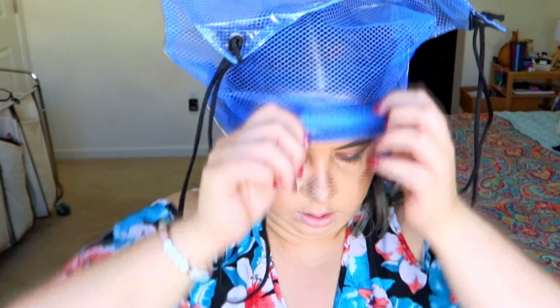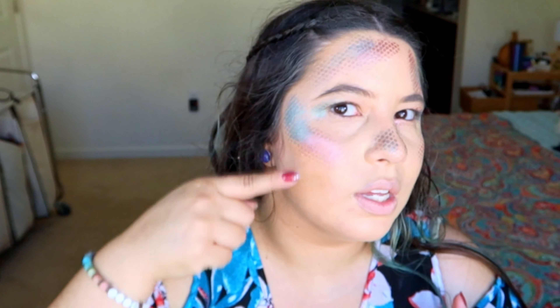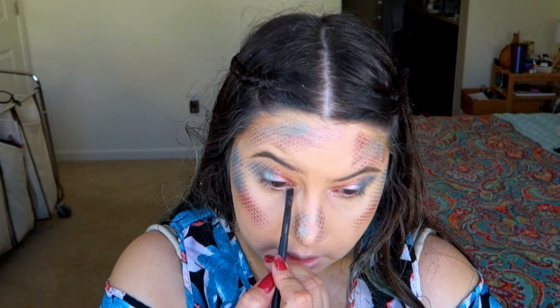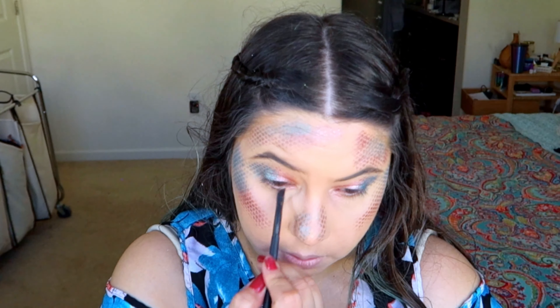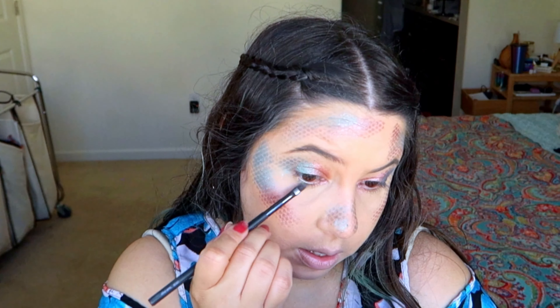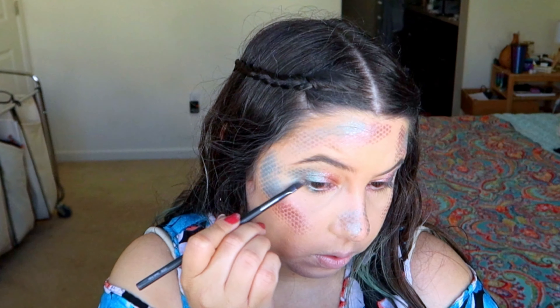You can do as much or as little as you want, and when you're done you just take it out and you can see the little scales on your makeup. Now I'm gonna use the green and the pink in the lower lash line — pink in the inner corner and green on the outer corner.